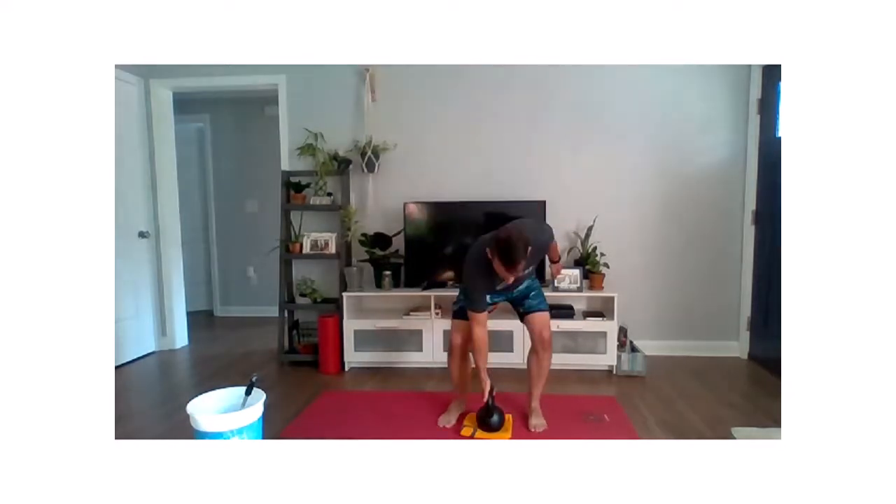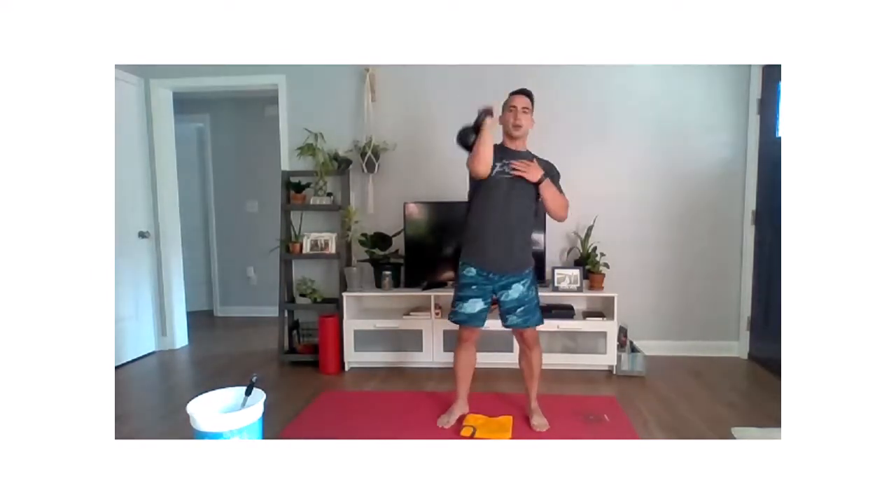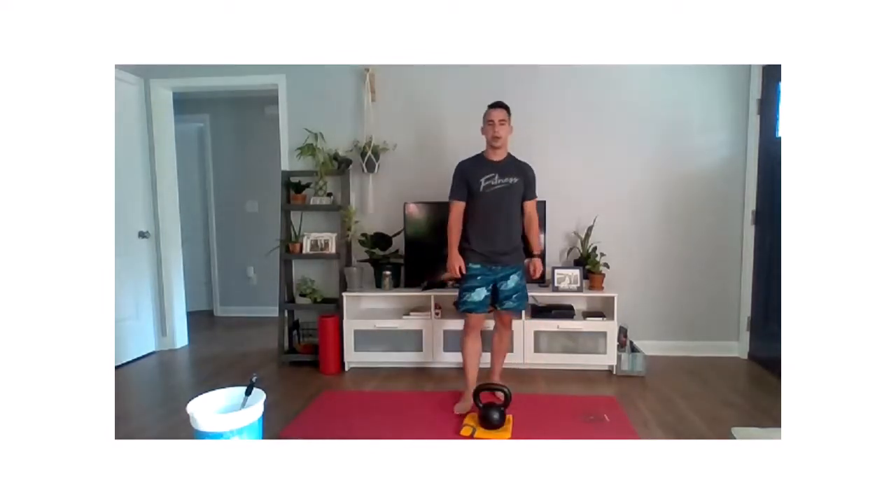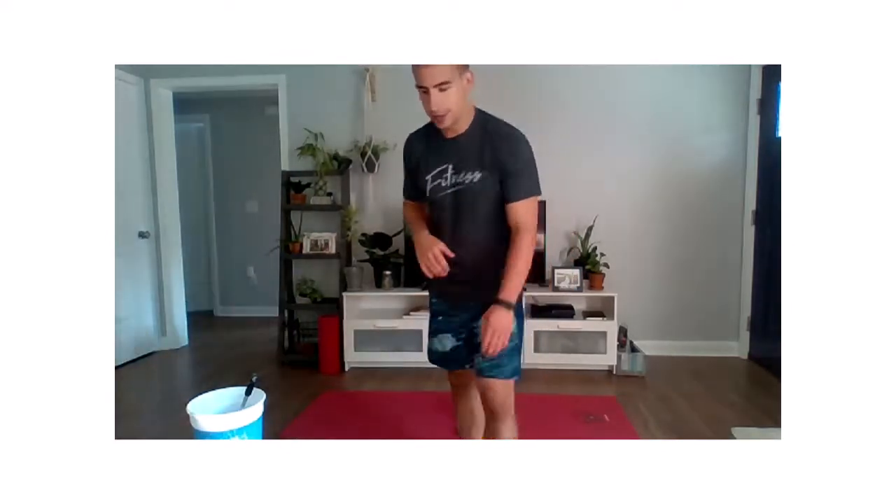Our last movement, number six, puts those two together. We're going to snatch all the way up, bring it down, and rotate. Then we alternate sides: snatch all the way up, bring it down, punch and rotate. That's how we finish up movement number six. If you forgot all the movements, don't worry — we'll go through them all together. Let's go ahead and get the timer started.